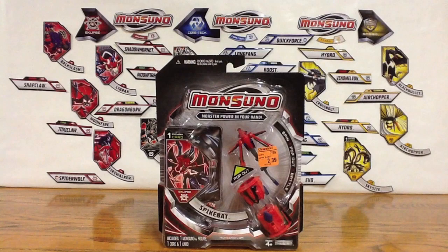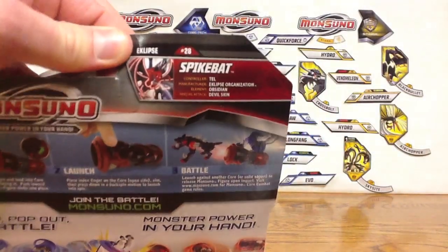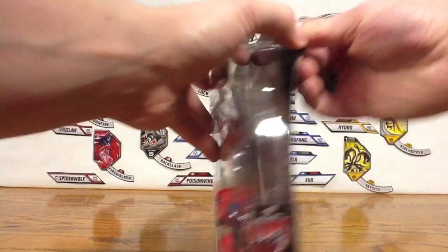Unlike all the single packs, it comes with the figure, the core, and the card. I'm going to take a look right here at Spike Bat's stats, and just some of the other Monsoonos and everything. Let's dig into it.